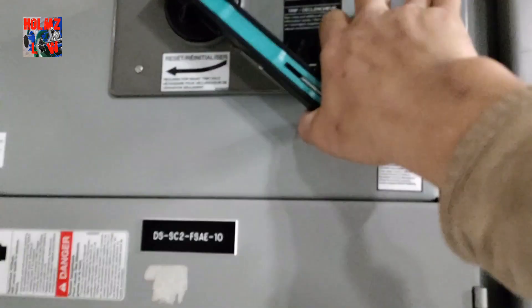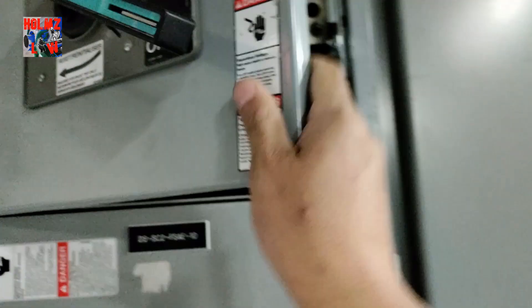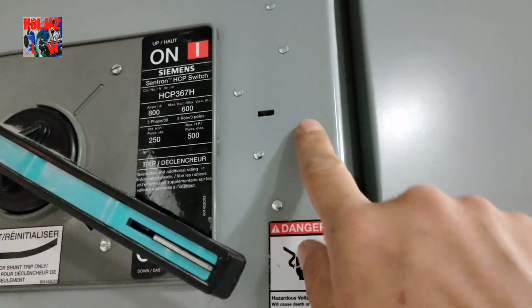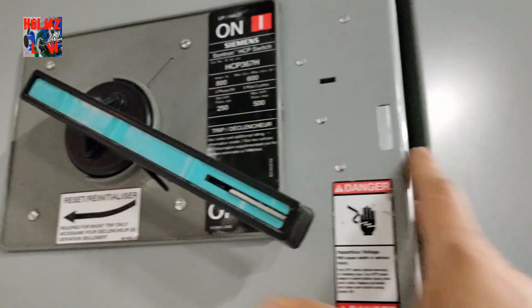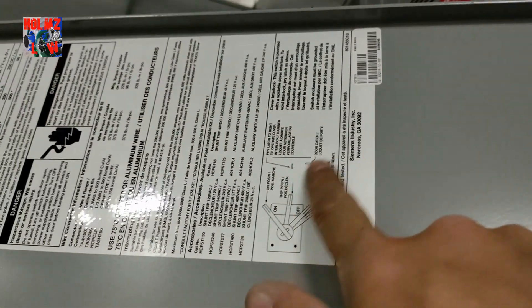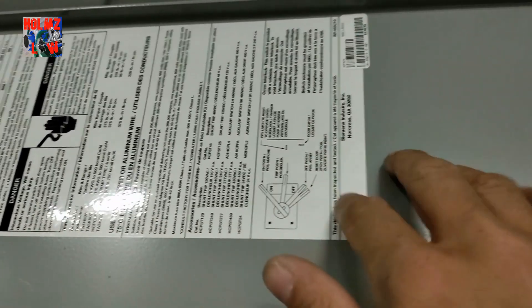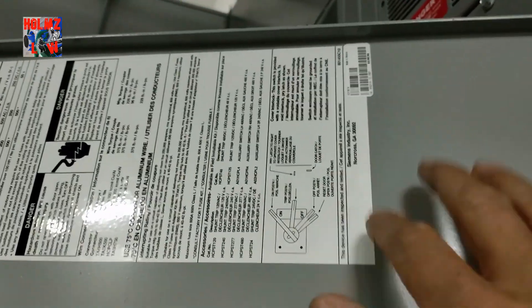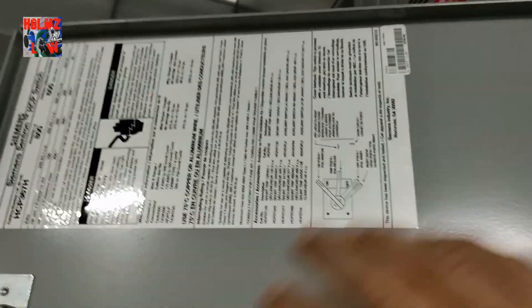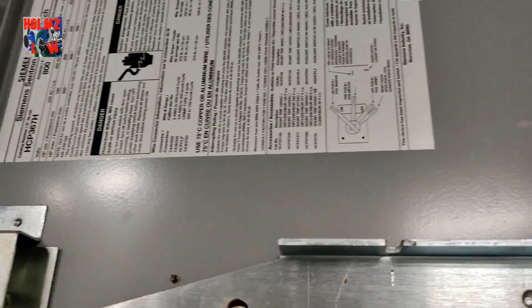Right now this one is in the off position, but if it were in the armed position, you see this little slot here — stick your flathead in and push it to the right and it'll let you open it while it's in the armed position. If you look up here, it'll give you all the directions you need. It's good to look at that, especially if you work with a new brand. Just take a look at the back of the door to see how you need to open it just in case.